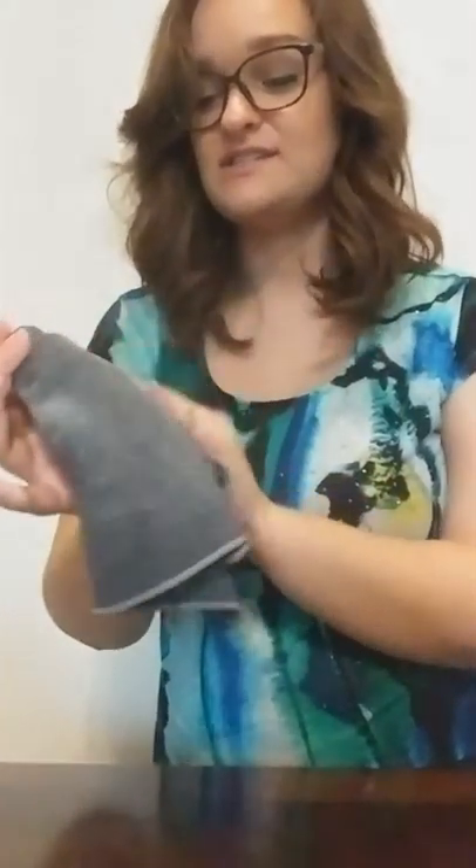This Envirocloth is damp. You just dampen the cloth — hold it under running water, wring it out, and use it damp. I'm going to fold my Envirocloth into eighths because you've got four surfaces on one side and four surfaces on another. If you use it scrunched up, it's not going to get the clean you want — you have to use it flat and it's going to pick everything up.